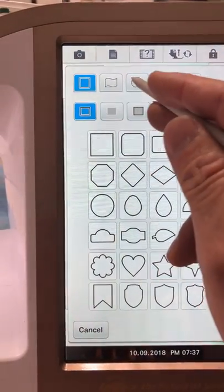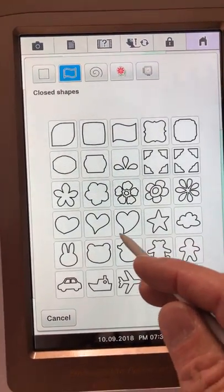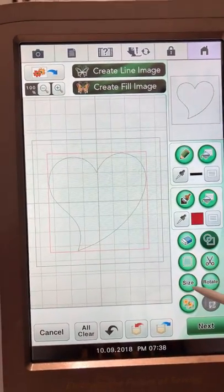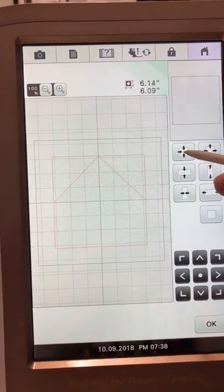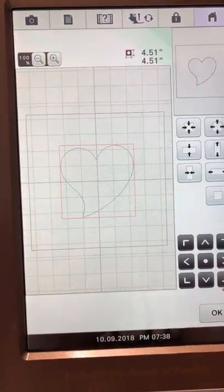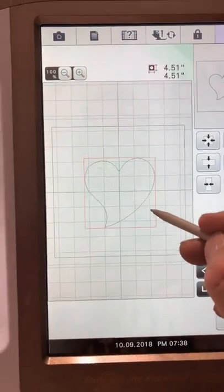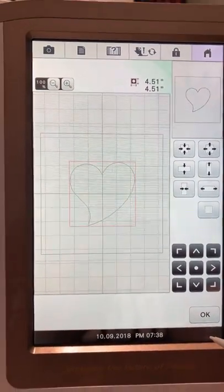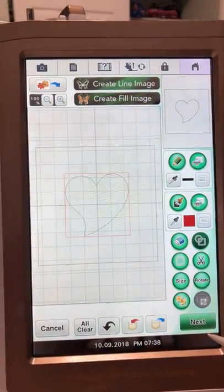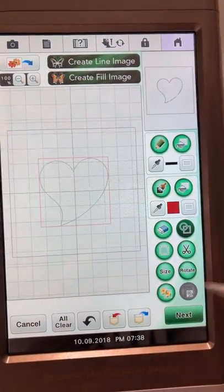Inside that square I'm going to put a different shape. I'm going to put a heart right in there, hit okay, resize it to about four or four and a half inches, drag it and center it inside the square. I hope you guys can see and follow this. Now here's where we start to decide what these shapes are going to do.